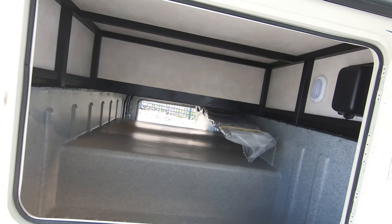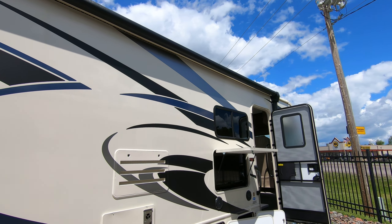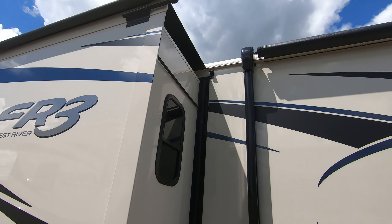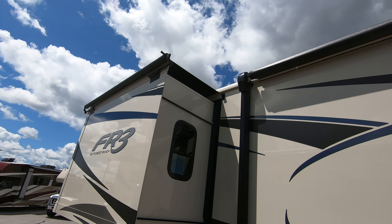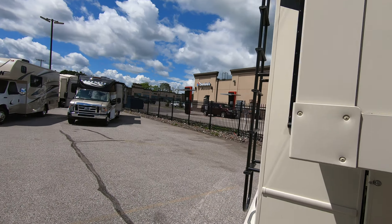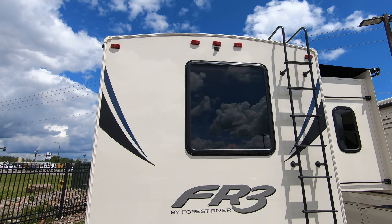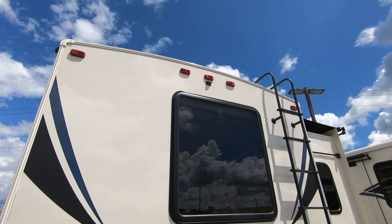And a nice big pass-through storage compartment in the back with lights in here. Nice big power awning with LED lights under there as well, and slide covers so you get those awnings over the slides. There's a ladder to get up on the roof — it's a fully walkable roof, and it does come with that backup camera.